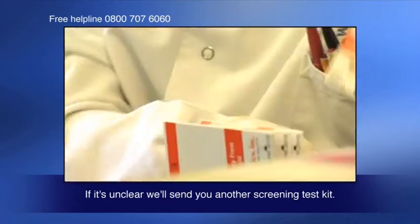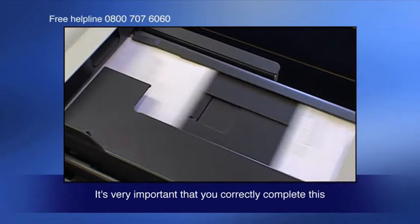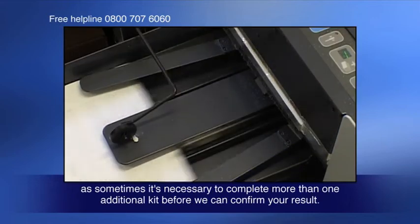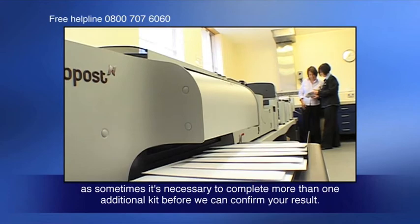If it's unclear, we'll send you another screening test kit. It's very important that you correctly complete this, as sometimes it's necessary to complete more than one additional kit before we can confirm your result.